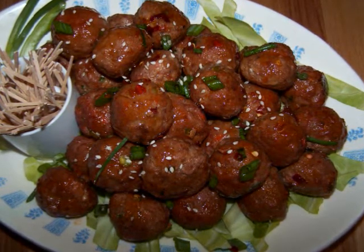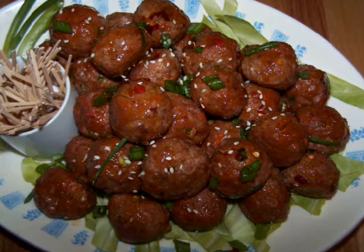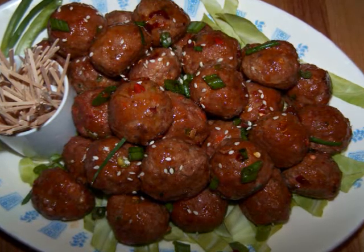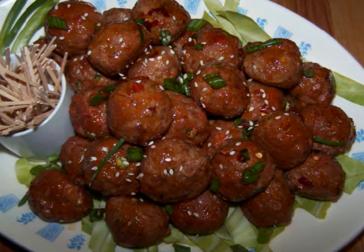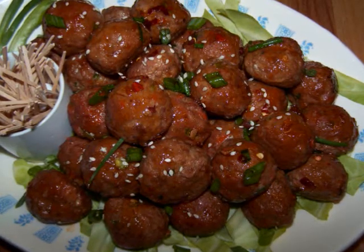Instead of using all ground pork, we're going to be using mainly lean ground turkey with a little bit of pork mixed in, and instead of frying the meatballs we'll bake them to make them a little bit lighter. We might be saving a little fat but we won't be sacrificing flavor, so everyone at the party is sure to love these little guys.